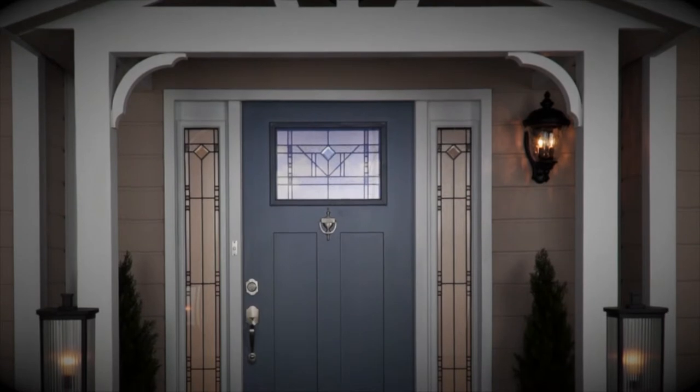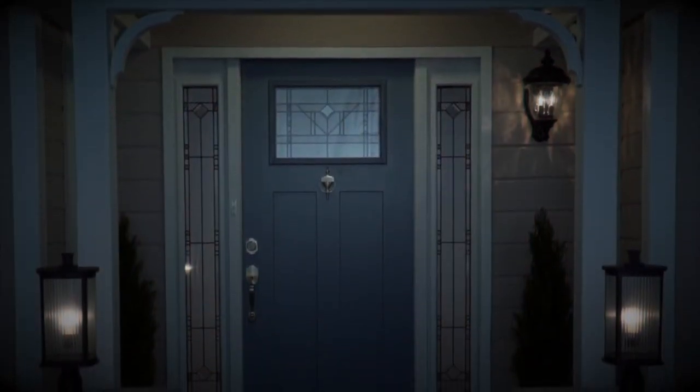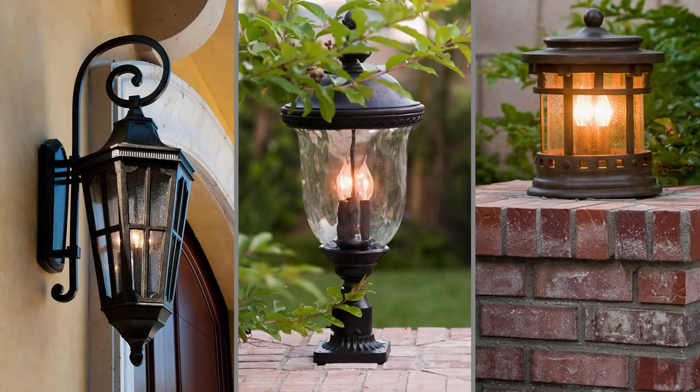Vivex is Maxim's most robust inclusion of outdoor lighting, available in incandescent and LED options and a full range of styles.